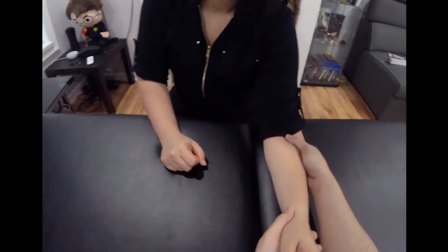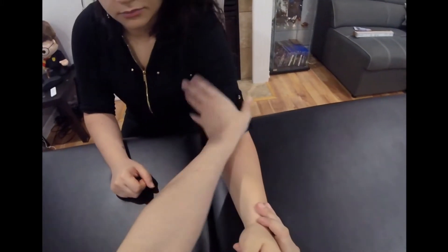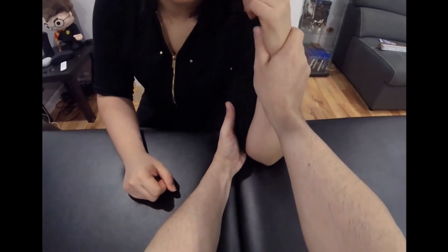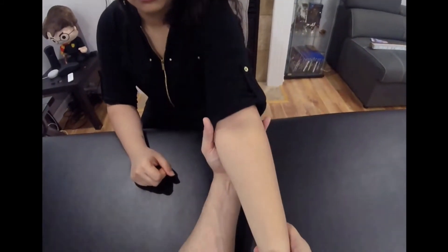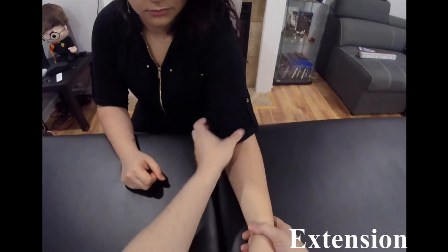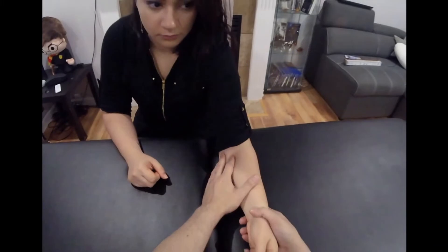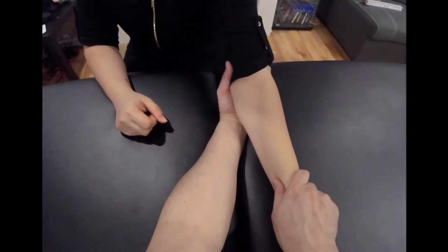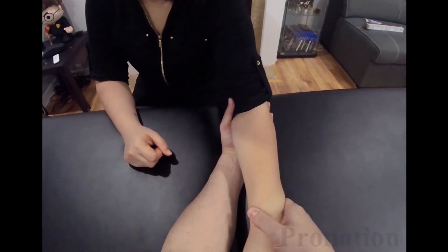I'm going to do flexion — a little bit of passive pressure for end feel is important, so I push a little further at end range. Now extension — because extension is locking the elbow, there's no need to push too hard; it's a bone-on-bone end feel. Now I'm securing the elbow and grabbing the radius, then turning into supination and then pronation.